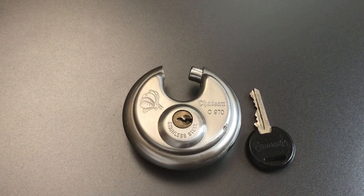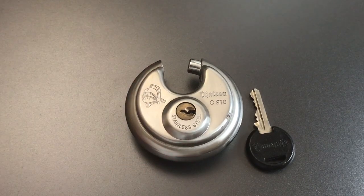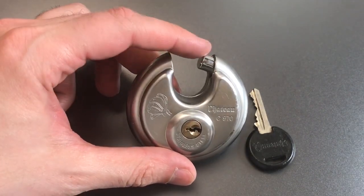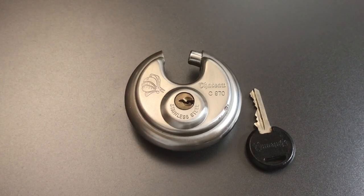All in all, not a bad little lock. It certainly puts up a bit of a fight picking, and with the design of it, it's well guarded against someone trying to use bolt cutters on it — just not enough access to that shackle — and with the stainless steel construction, it's probably a pretty good lock for outdoor use. That's all I have for you on this Chateau model C970. Jess, thanks for sending this my way, and sorry it took me so long to get to it.